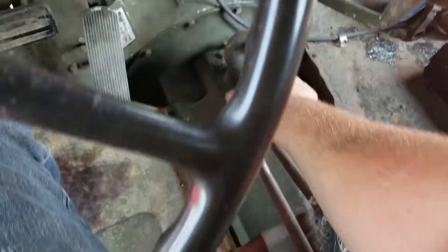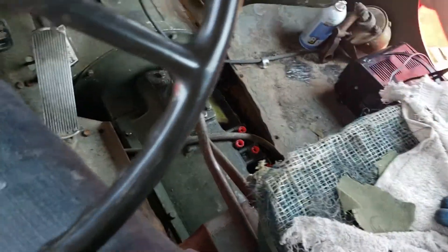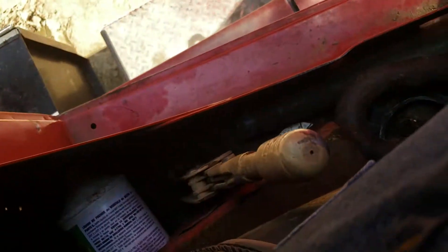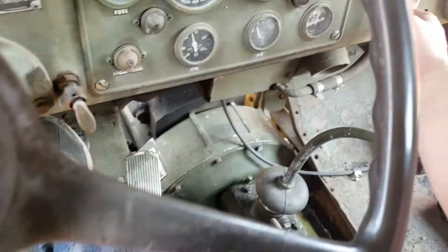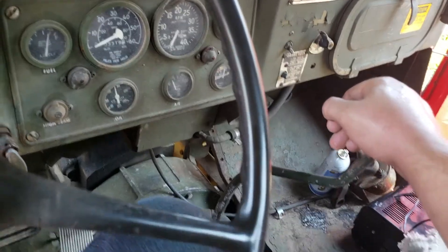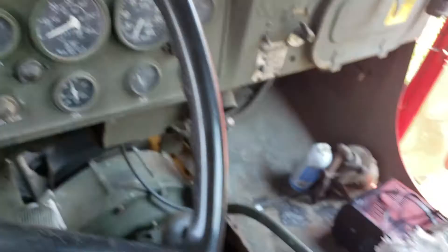Clutch down, high range or low range, whatever you want to do. Push as far as it goes again, neutral the transfer case. Target brake is always engaged first — press the brake pedal down, push and hold the micro switch flat off. You'll clutch in, power divider forward, forward gear.